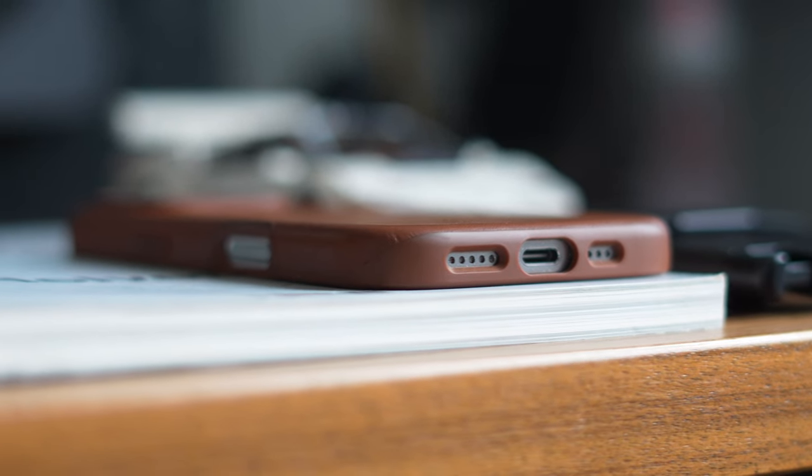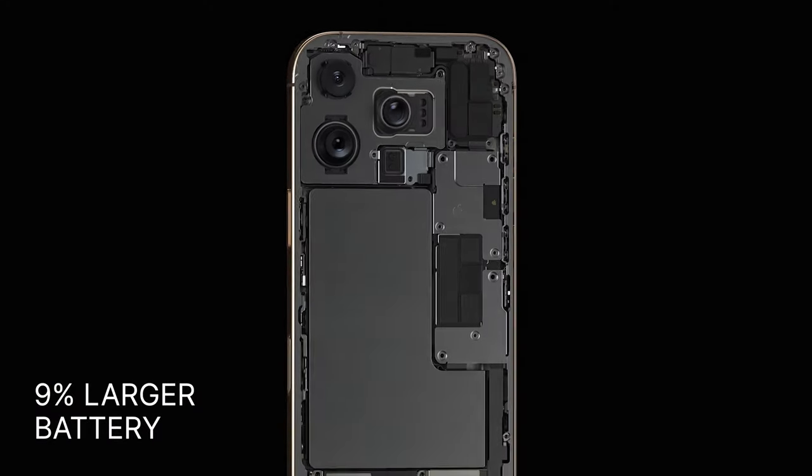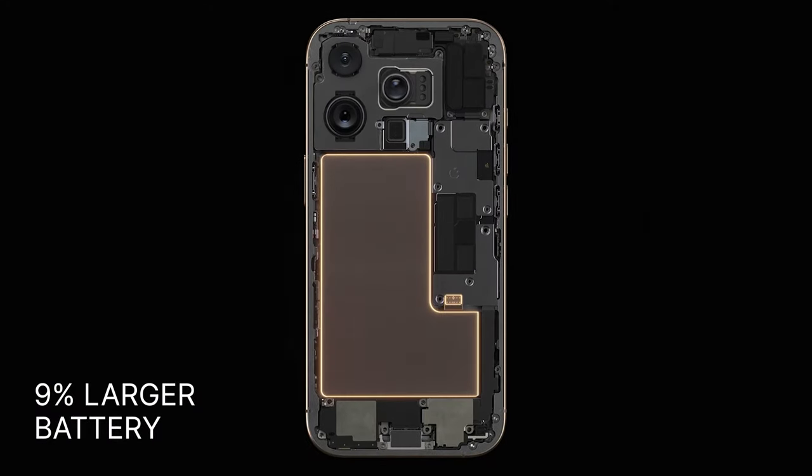Now, because I'm doing this video a bit later than most other creators, I have a bit more insights to share. For example, Marques Brownlee did a test and showed that the iPhone 16 Pro had a 9% larger battery than the 15 Pro, which might not sound too big. However, when you consider that these phones already last so long, 9% does make a pretty big difference.